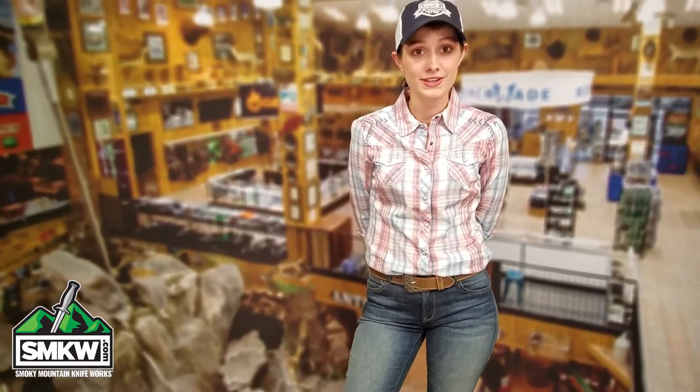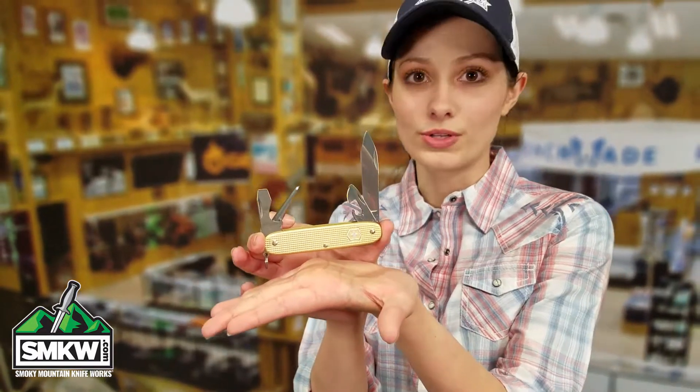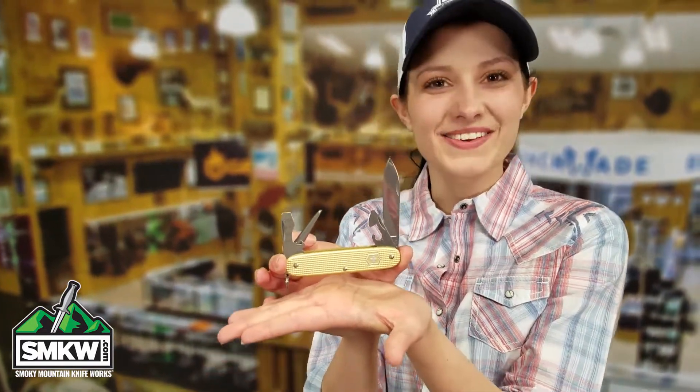Hey guys, it's Swax from smkw.com and this is the Victorinox Champagne Gold ALOX Pioneer. It's so glamorous.